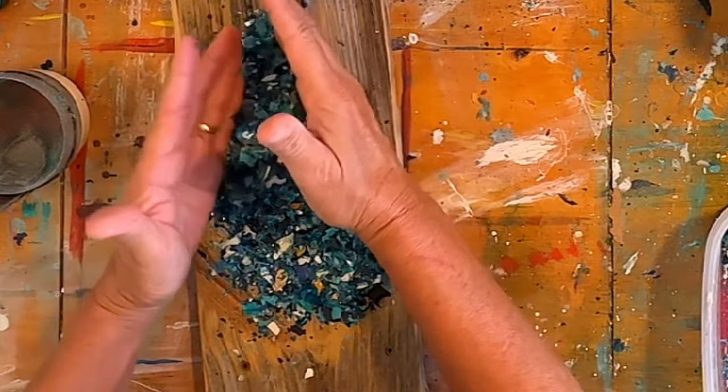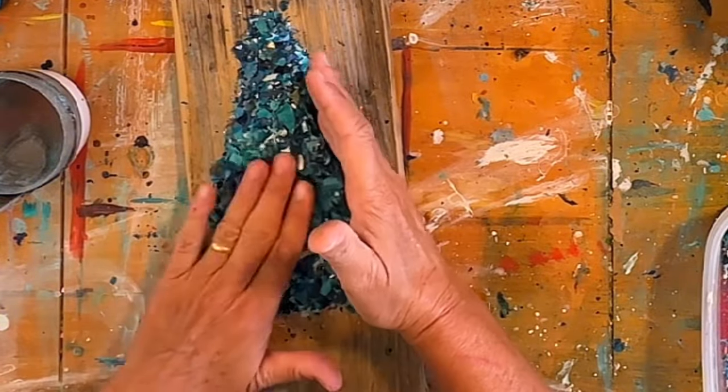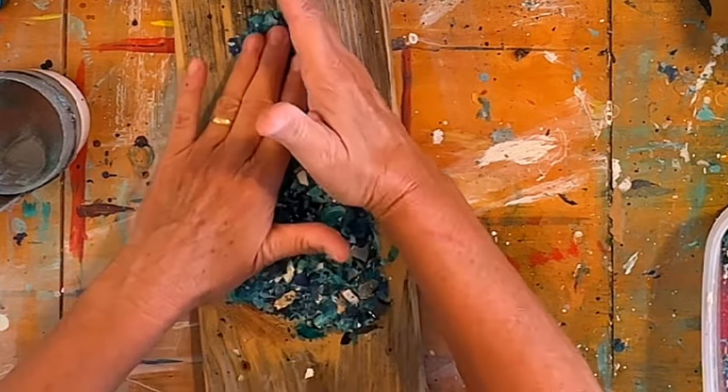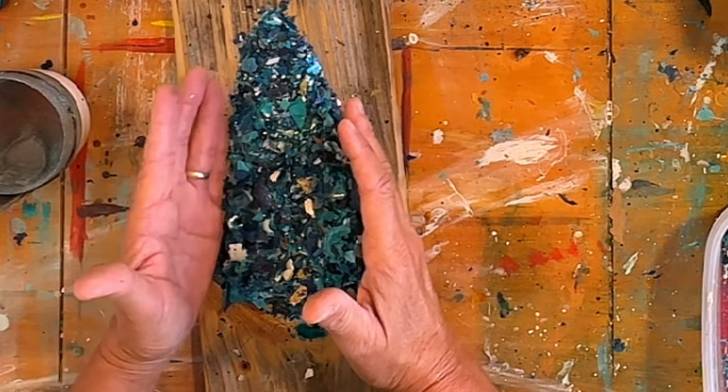Yes, it's a Christmas tree! I really love this — just wait until you see the finished product.